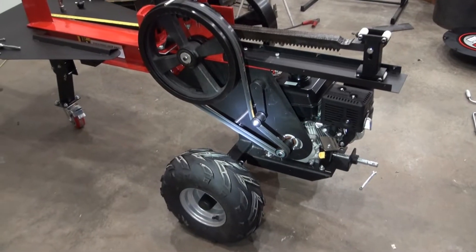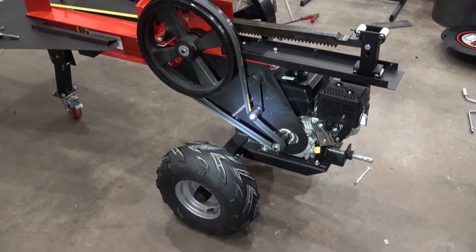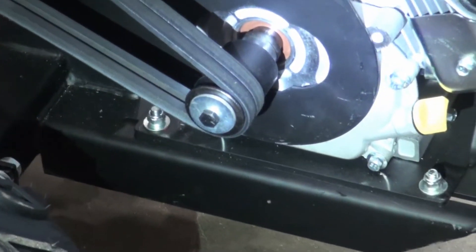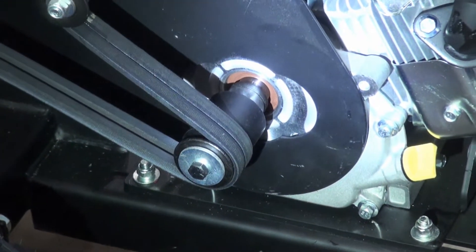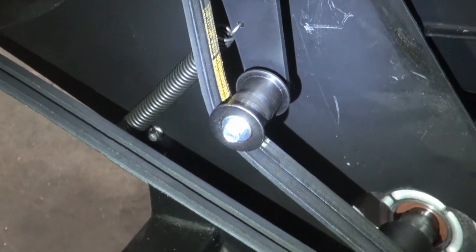It looks like this thing is designed in such a way that when the engine is running the flywheels are constantly turning. Here is the output shaft from the engine, and there is a tensioner pulley there.